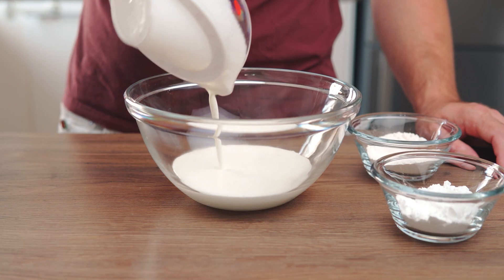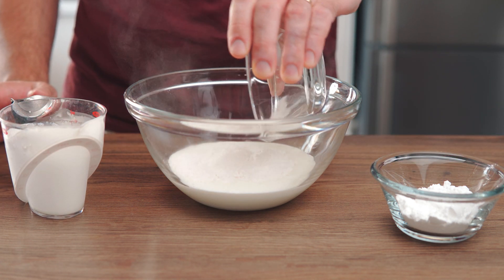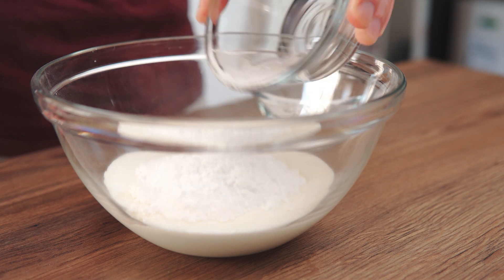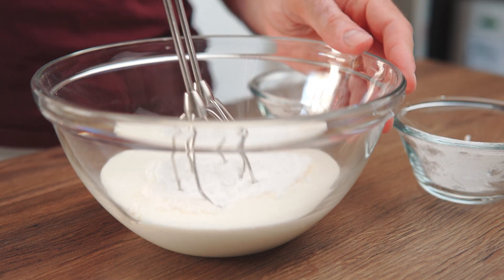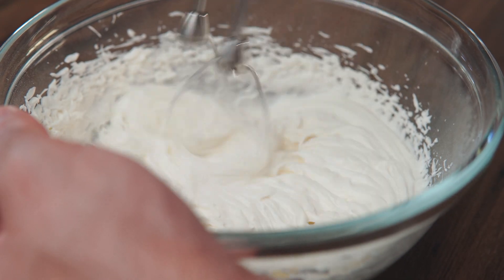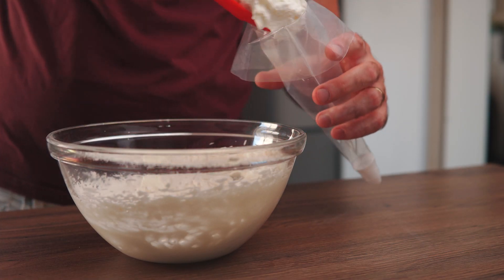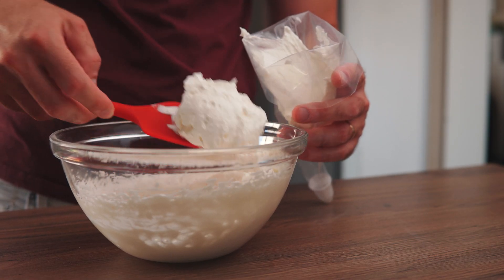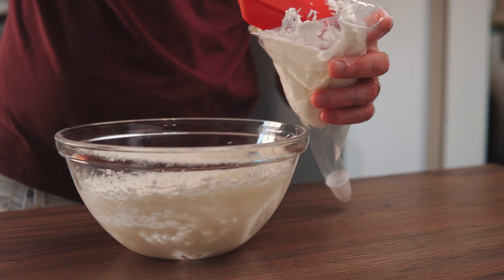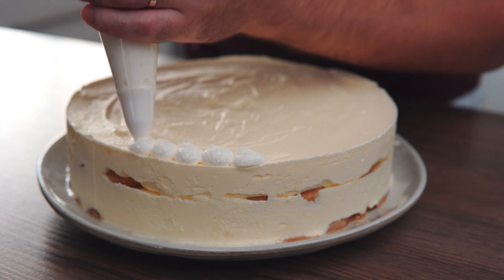Now let's whip some cream for decoration. In a medium bowl combine 1 cup of heavy cream, 3 tablespoons of vanilla pudding, and 2 tablespoons of powdered sugar. Whip until stiff peaks form. Transfer to a piping bag and decorate the cake by piping small mounds all around the top. You can skip this step but it will give the cake a magnificent look.